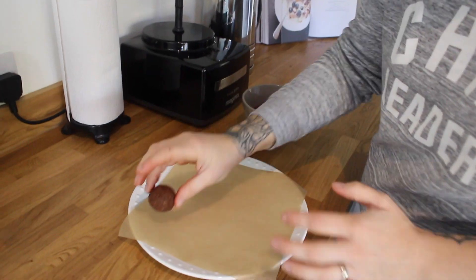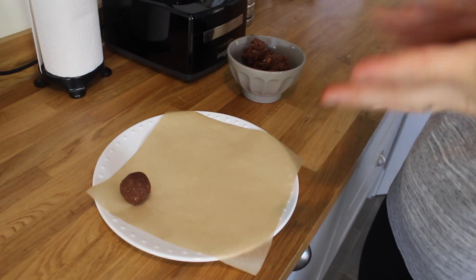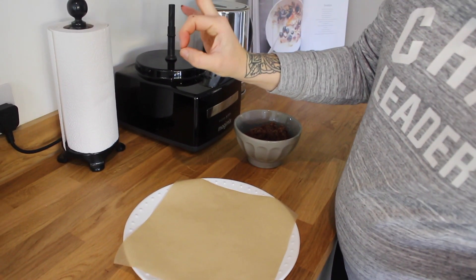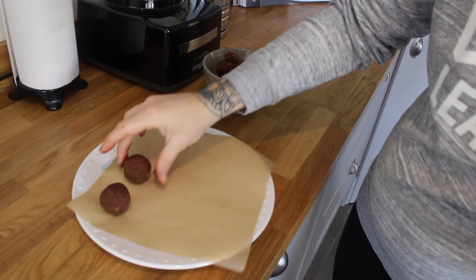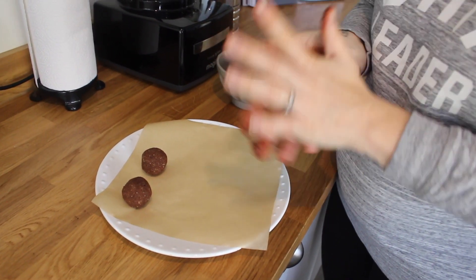Don't be scared to get messy — they will make your hands sticky. The perfect size, we kind of say, is if you put your fingers like this, that's a good snack size. A piece of baking sheet is good so that they don't stick to the plate.